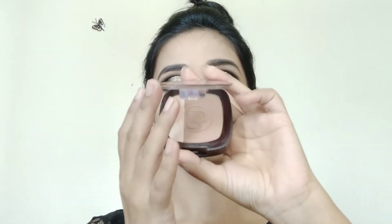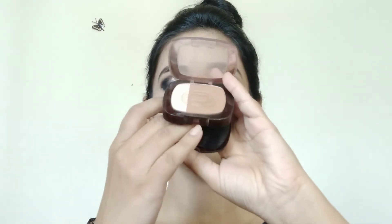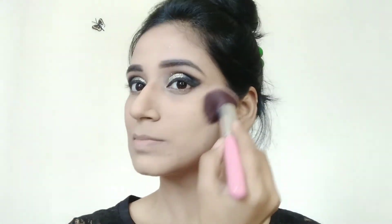Moving on to bronzer — for that I am using this Laurel bronzer. I will apply it on the hollows of my cheeks, jawline, and I will also contour the nose. Then with the help of an angle brush I will blend my contour properly. Blend it in an upward direction towards your hairline. Remember to blend it on the nose too, and flatten the brush so no harsh edges remain.